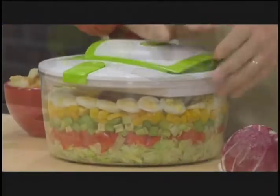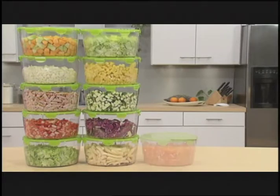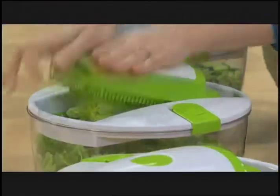With the Salad Chef, anyone can make incredible salads and so much more with lightning speed — mix salads, fruit salads, potato salads, pasta salads, any salads in seconds. Slice bulk lettuce in a snap.